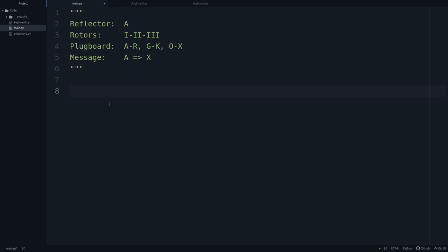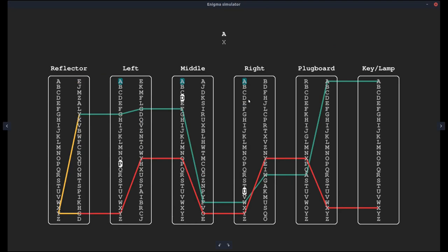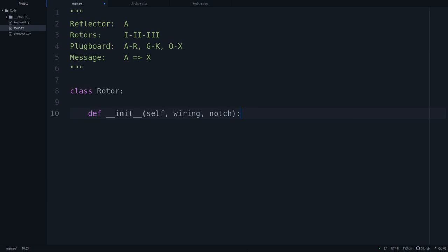Now let's move on to the next component: the rotor. Unlike the plugboard, the rotors don't just swap individual pairs of letters — the entire alphabet can be completely shuffled around. So here we'll specify the entire wiring of the right-hand side alphabet. We'll also need to specify the turnover notch, even though we're not using that just yet, but we'll have to take care of that in the future.